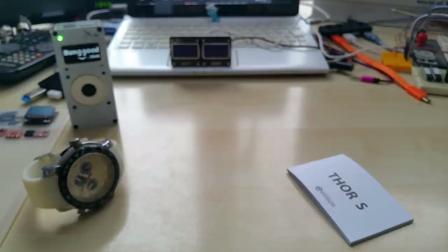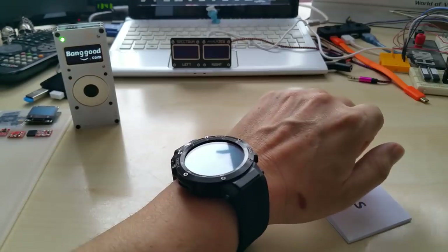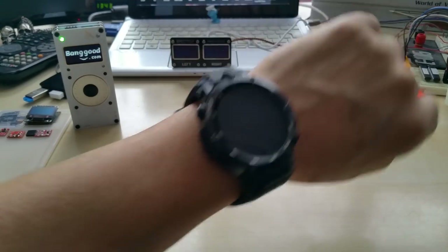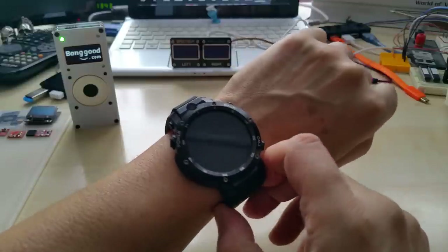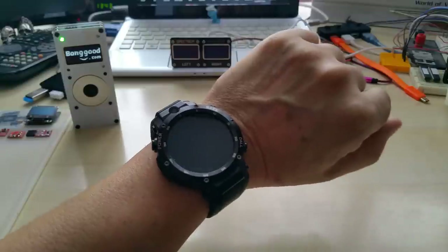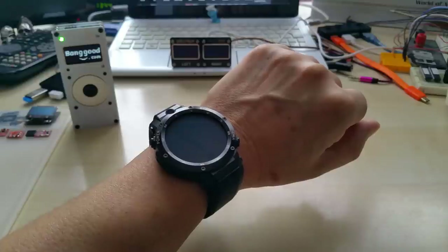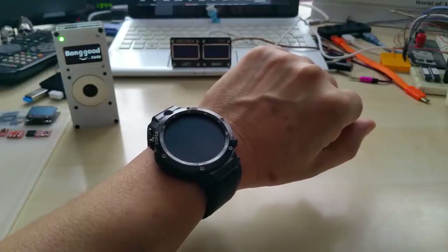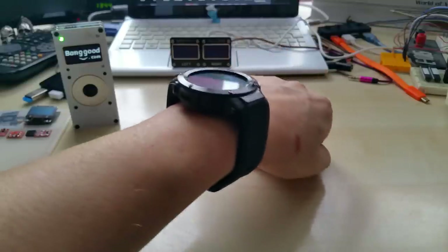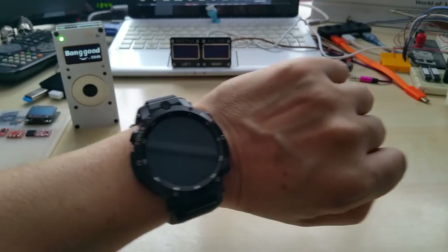I do have small wrists so it might look really big on my wrist, but I love it — it's just so nice. Thank you, thank you, thank you Banggood for giving me the chance to review this. I also reviewed the TS100 soldering iron and the ES120 cordless screwdriver, but this is just beautiful.